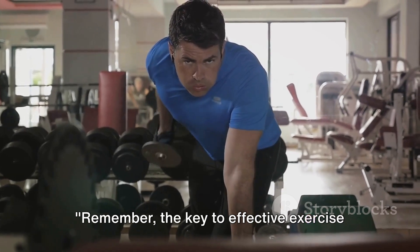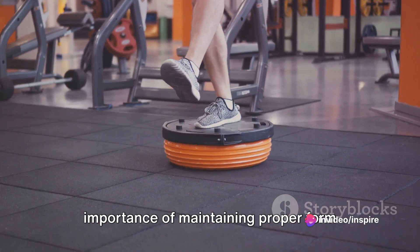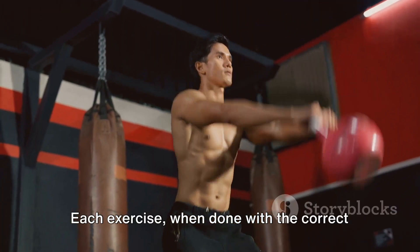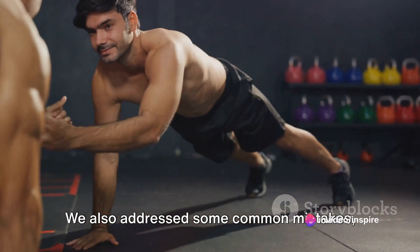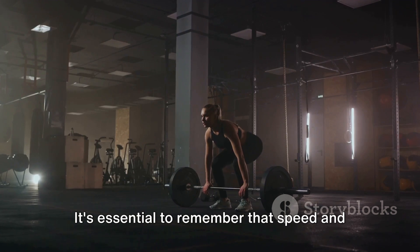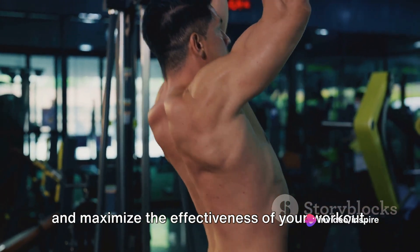Remember, the key to effective exercise is proper form. We've learned a lot today about the importance of maintaining proper form during exercises. We dove deep into the mechanics of the squat, the deadlift, and the plank. Each exercise, when done with the correct form, can be a powerful tool in your fitness arsenal. We also addressed common mistakes such as rushing through movements or lifting more weight than one can handle safely. Speed and weight are secondary to form — when you focus on performing each movement correctly, you ensure your safety and maximize the effectiveness of your workout.